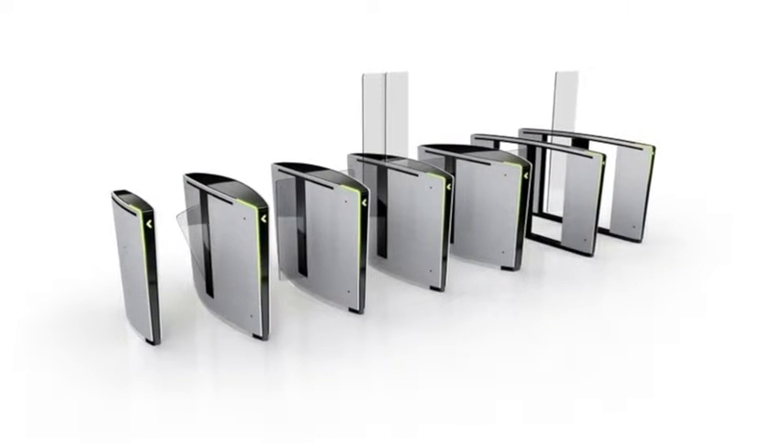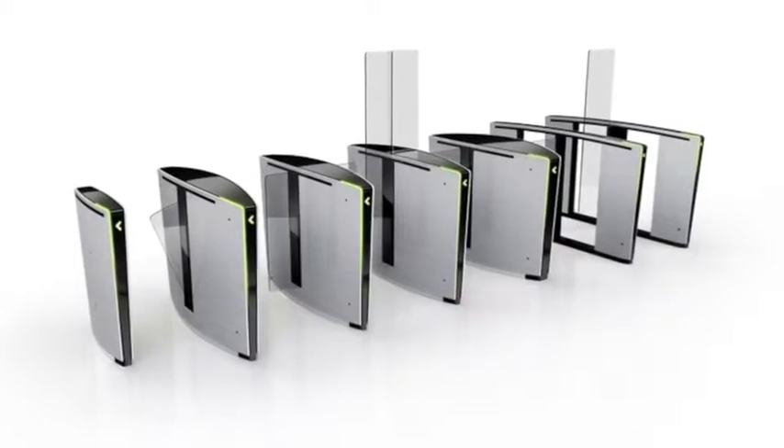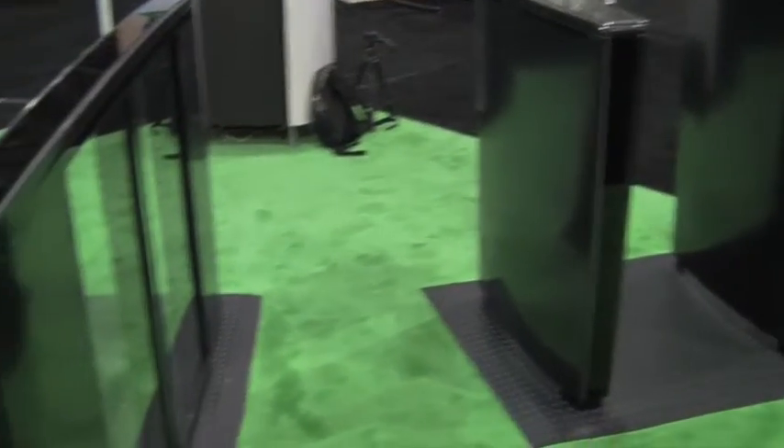We developed the Lifeline series over the last three years after interviewing our customers about what they were looking for in an optical turnstile, knowing that there's a level of aesthetics as well as intuitiveness required in the use of the optical lanes.